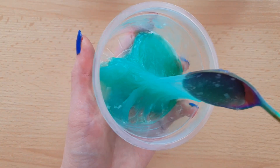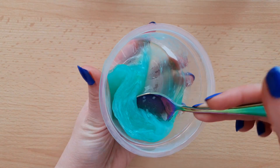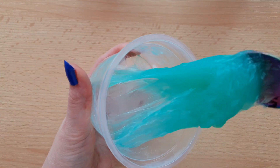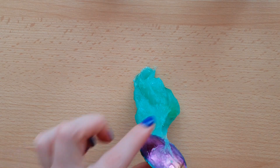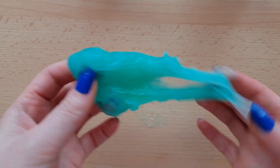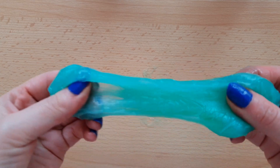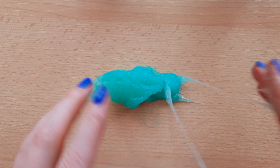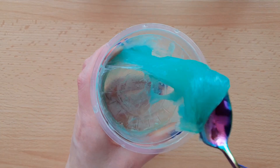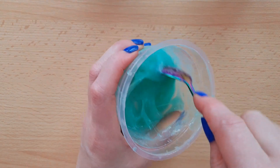This is how the toothpaste and peel-off mask slime looks after one hour in the freezer. It's a little bit sticky and very cold. If you want it not that sticky, you have to let it sit for two or three hours, but it won't be that stretchy.